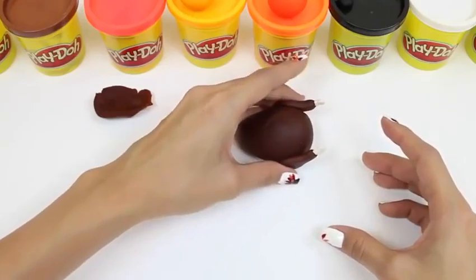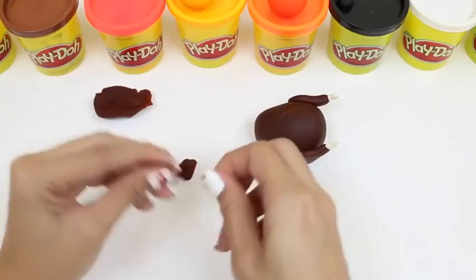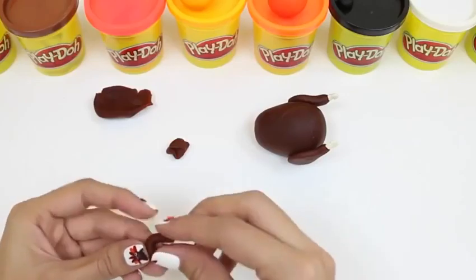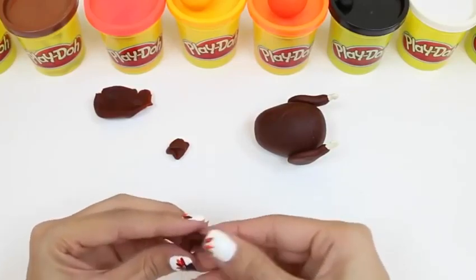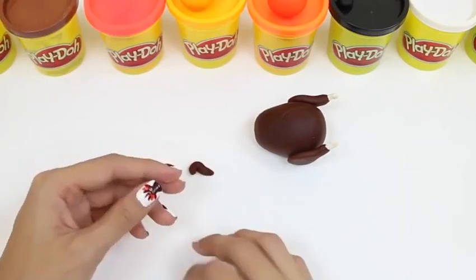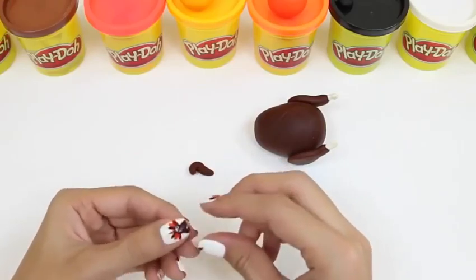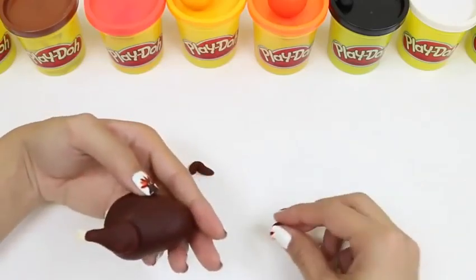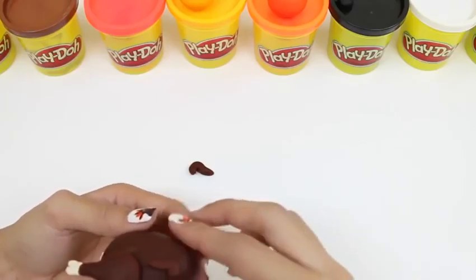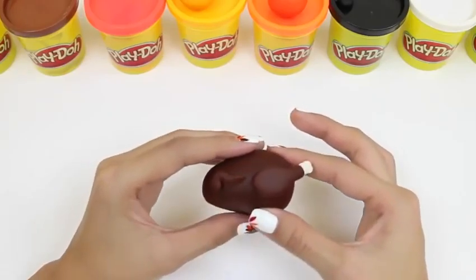Now we can't forget about the turkey's wings! We take a small amount of dark brown Play-Doh and roll it up into a long cylinder shape, and then we bend it back and put it into a little point — that's gonna be the turkey's wing! We do the same thing for the other side! And now we stick it onto the small side of the turkey's body. And there we have it — our turkey's all done!